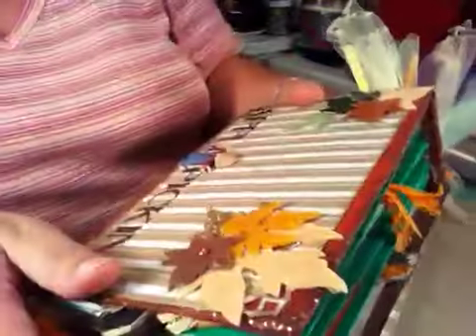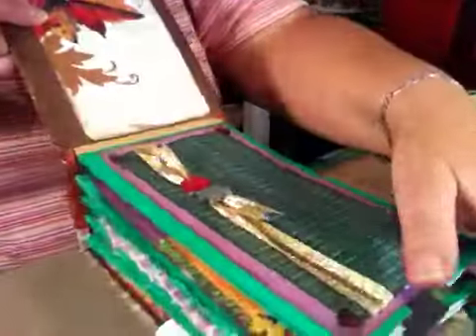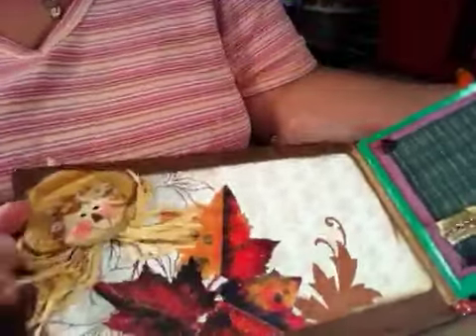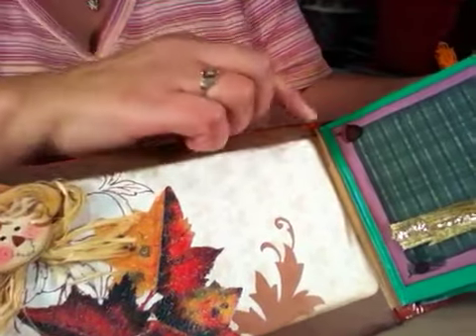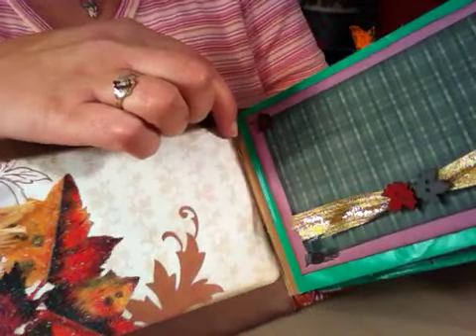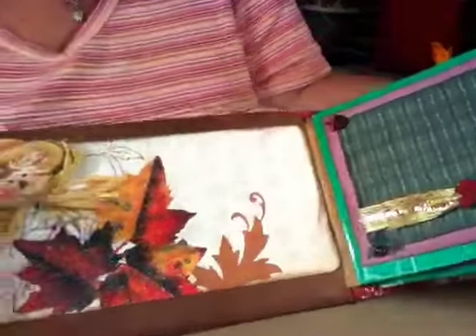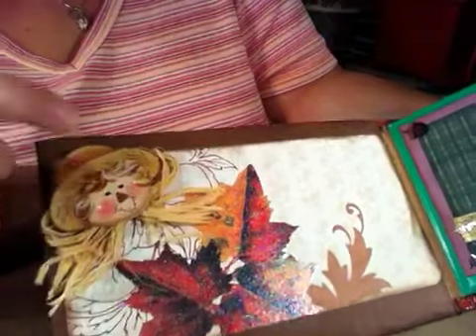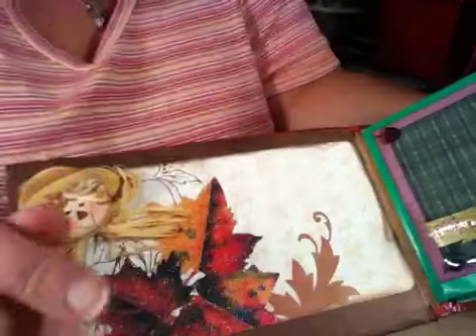I tried to keep it all in this fall theme. I want to try and get this done before my son and husband come home. So this is the inside cover, and I used the hidden hinge system from Kathy Orda. You guys can go over and check her out.